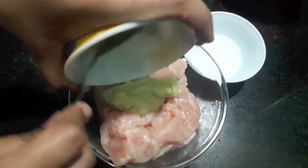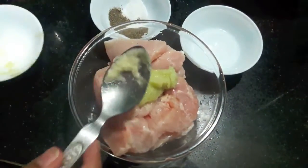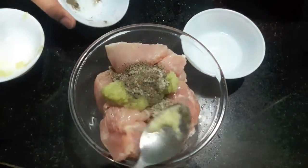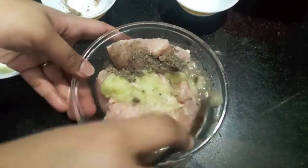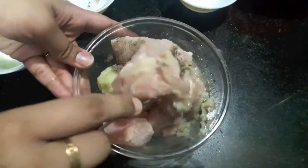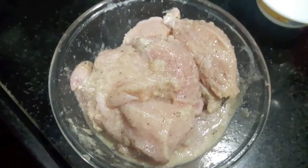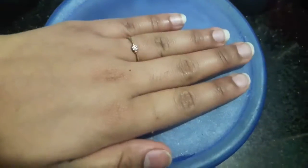First we'll marinate our chicken with ginger-garlic paste, salt, black pepper, and vinegar. The vinegar will help to tenderize our chicken. Mix it well. Now we'll marinate our chicken for at least two to three hours.